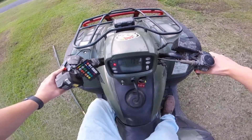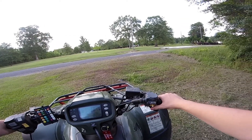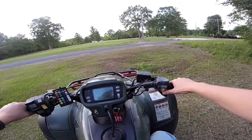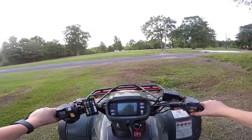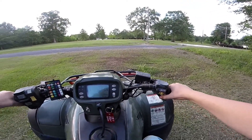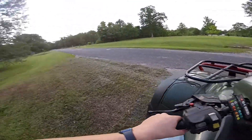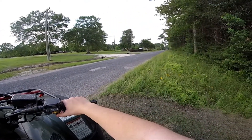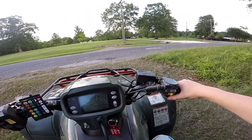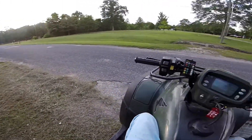I can only put this in reverse so it doesn't roll back. This would be a great wheelie spot, but the problem is I don't want to do it right in front of their house. This is hard because I really want to do a wheelie, I really do. Those ball joints are just about to die. I'll tell you what, guys — I'll do one on the way back.